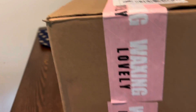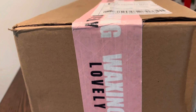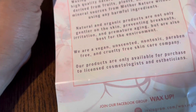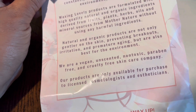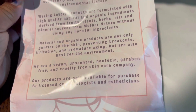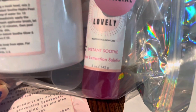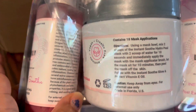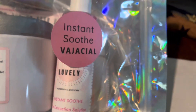Alright guys, I'm so excited to get my Waxing Lovely order. I ordered something for vajayshows, so let's do an unboxing! These products are vegan, unscented, non-toxic, paraben-free, and cruelty-free — never tested on animals. Let's get into the unboxing. Oh look at this, I'm so excited! That mask has 18 applications and is exfoliating. Let's open this up.